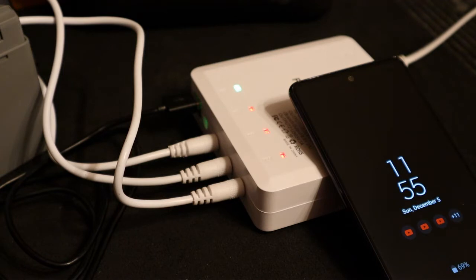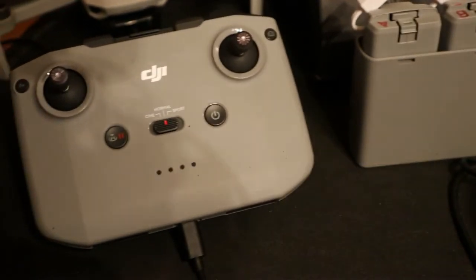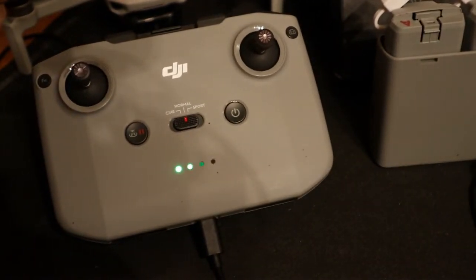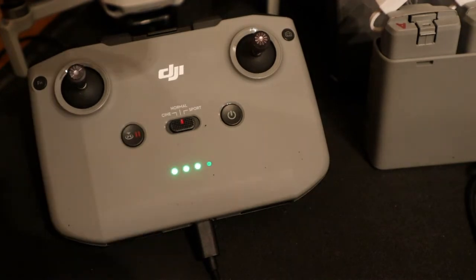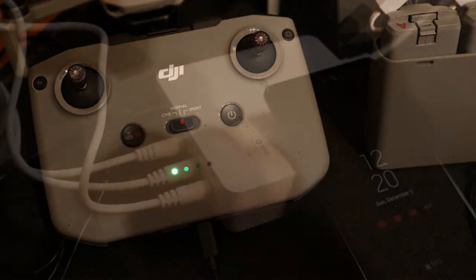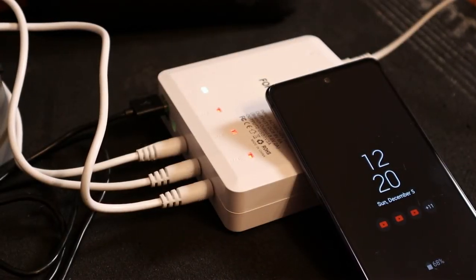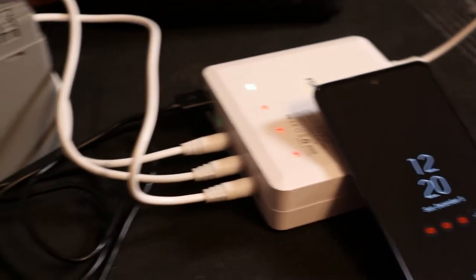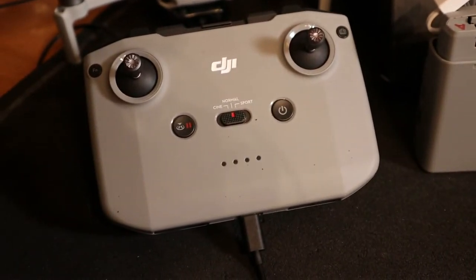It's now 11:55 — 25 minutes since we started. The batteries have three blinking red lights, not four like I thought before. At the 30-minute mark, the batteries are still at three red lights, but the controller has now moved to a fourth flashing light.